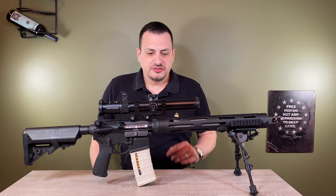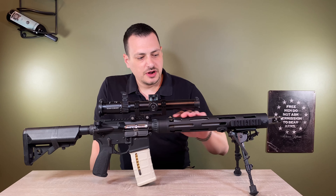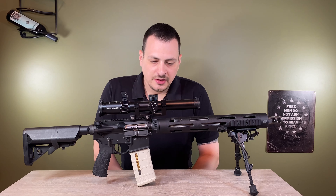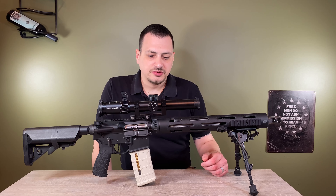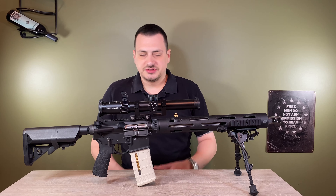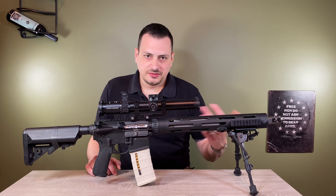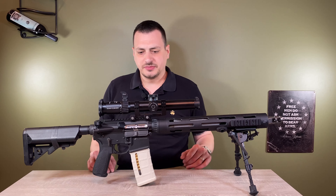I originally built this rifle as a two or three gun rifle. By the time I acquired all the gear to dip my toes into that sport, the ranges around here — the scene kind of fell apart. One of them shut down, the other two stopped offering two and three gun matches in favor of PRS and DMR style matches. That's more my style, but I figured it would be good to try. This has kind of been relegated to a range toy, but that was not the intent when I built it.